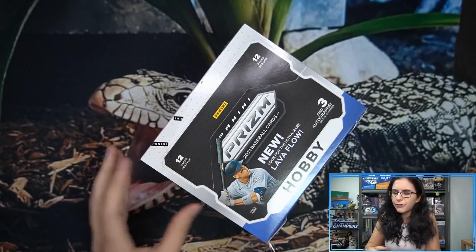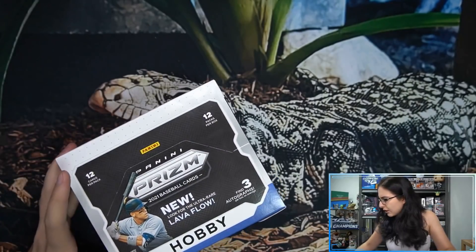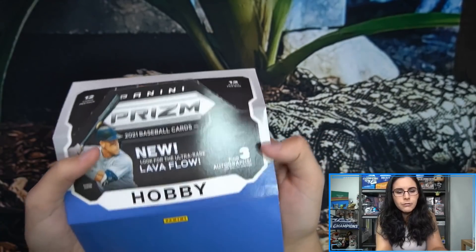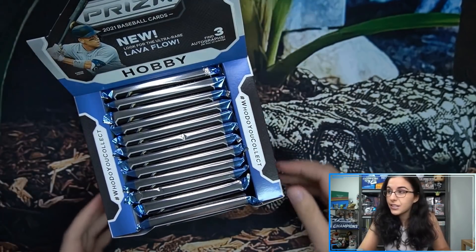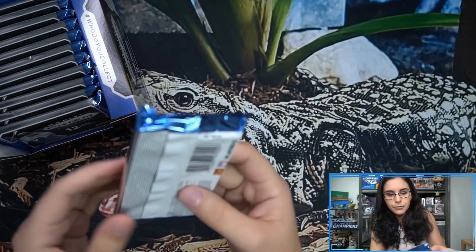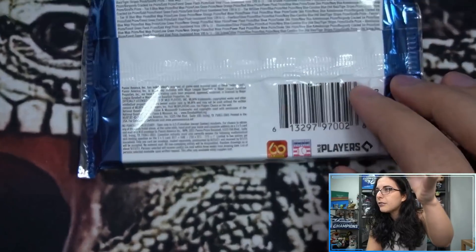Last year I actually got to open a first-off-the-line box — the boss man was able to get one online and it arrived damaged so he didn't want to sell it. That was pretty cool, saw the shimmer Prizm. We'll see what we can find. I've never seen a Giraffe Prizm before and the existence of it perplexes me — I'd love to see what it looks like.